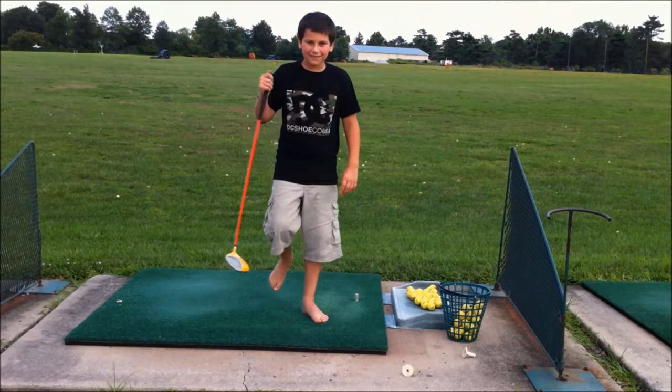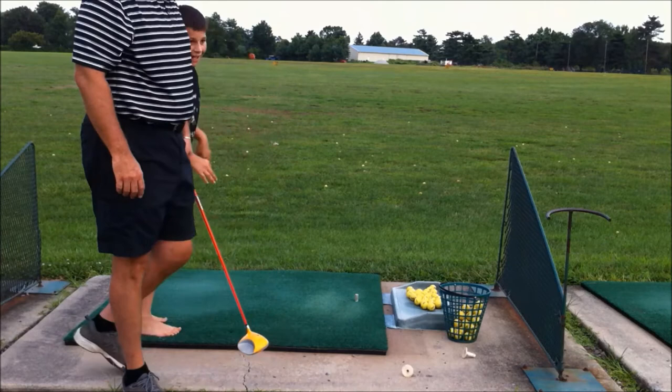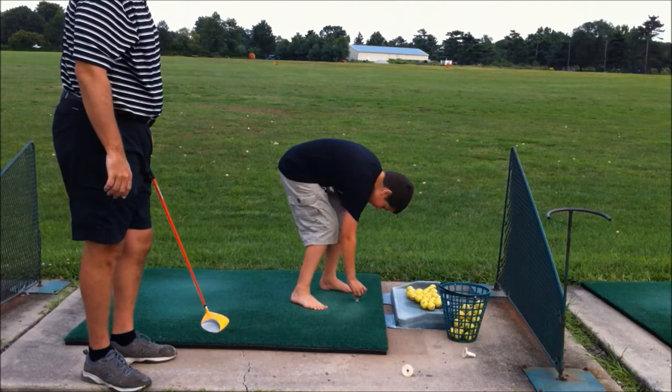Hi, Brian Selfridge here with Step Into Golf. Ben Selfridge is disabled — he's a disabled golfer — and we're going to demonstrate here today how the slotted driver might be used for a disabled person.